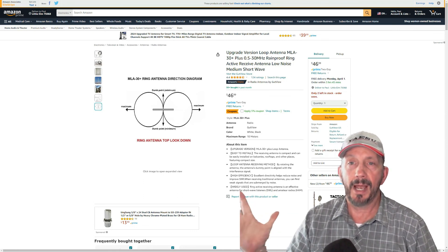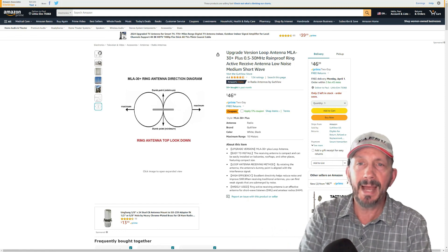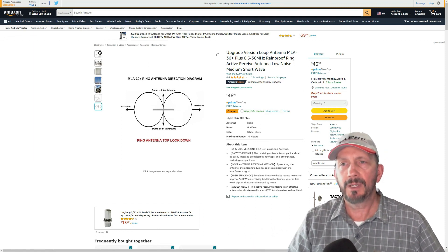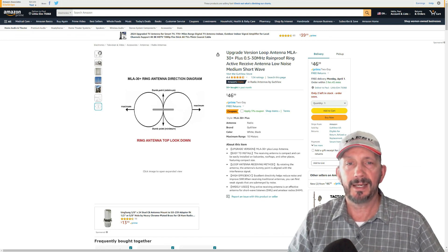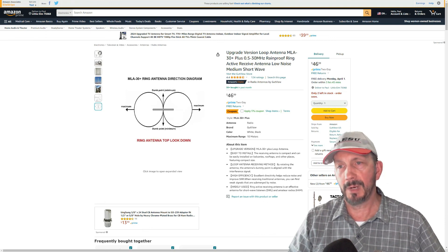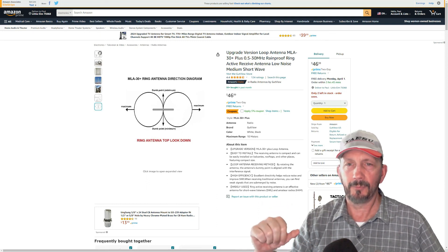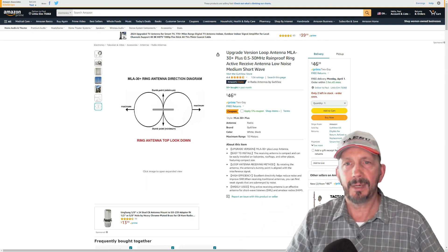Maybe if you put it up higher on a mast, or even in the attic or something, it may work even better. But definitely worth it, I think. $46.99 if you just want a receive loop. And for those who are shortwave listeners, maybe that's a really good option as well, instead of using the little antenna that usually comes with those shortwave radios. If you have an external SMA connector, it should work great.